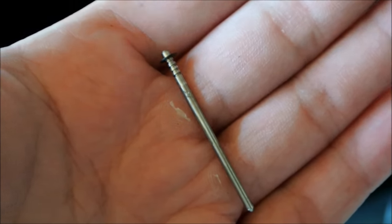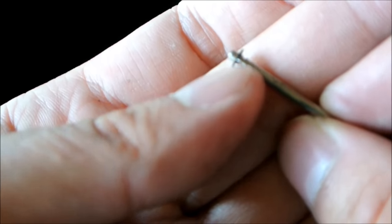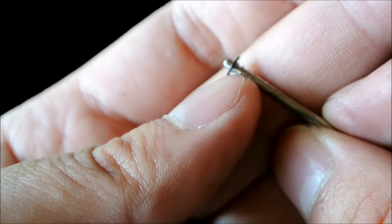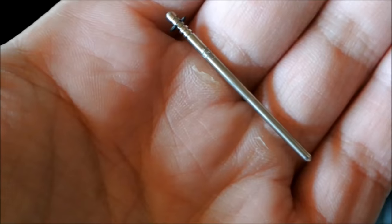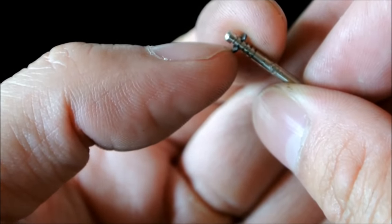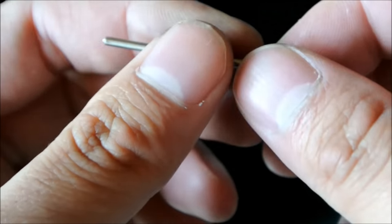Here is the carb needle. You can see that at the stock position it is at the highest setting, which is the leanest. The further down you go, the more rich your mixture becomes. I am going to go with a conservative one step down and see how that goes. You can see now the clip is at the second position, so the mixture partway through the throttle should be a bit richer.